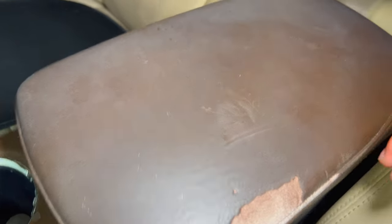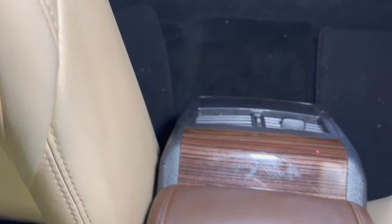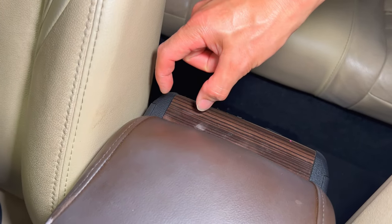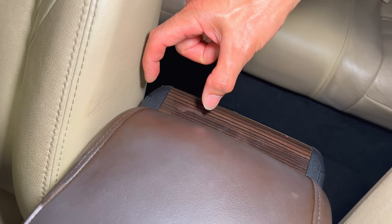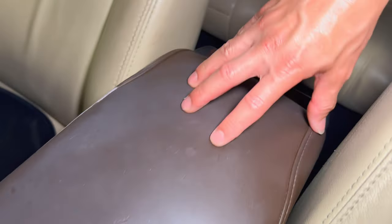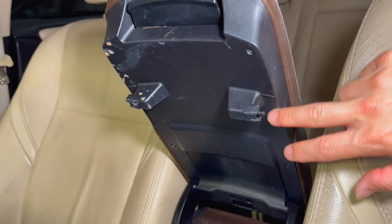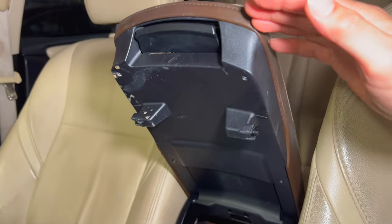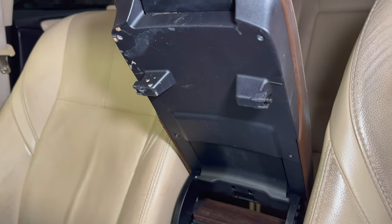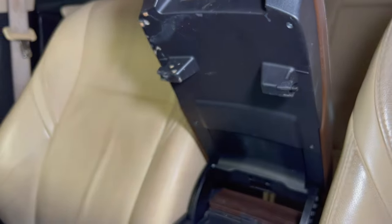There are two ways to take this thing apart. The hard way is taking it off from the back by popping the vents off - there's a hinge with a pin and a little e-clip that you pop off, but you might lose that clip. The easier way is to take the four screws up here, pop this panel off, work along the sliding mechanism, and take the final two screws on the bench.